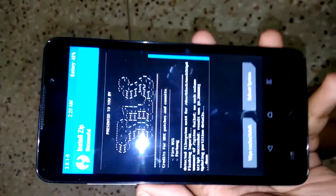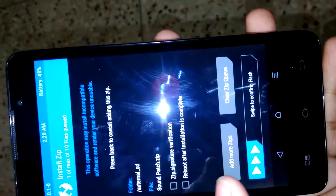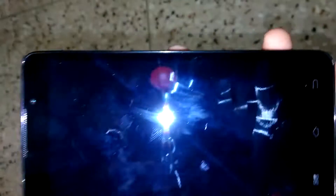Our Sense 8 CM13-based custom ROM has been installed successfully. Now go back and install the sound patch — swipe to confirm flash. It has been patched successfully. Then reboot system.